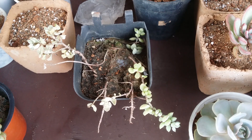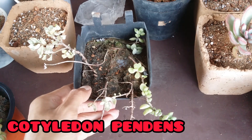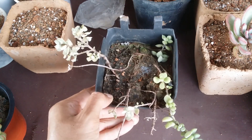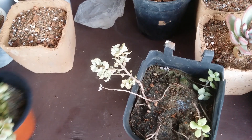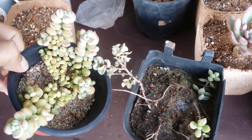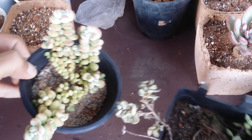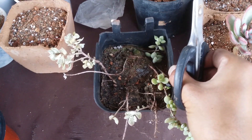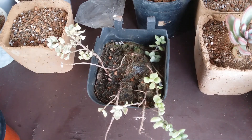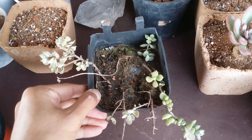Hi guys, welcome to my channel Lush Gardener. I hope you guys are fine and safe. While shifting the house, I lost the entire set of the cotyledon pendula, but I was thankfully able to survive a portion of it — I had propagated a portion of it. So this came from that propagation. They are doing quite well, but unfortunately the mother plant went for a toss; it was not given proper care. I still have a few of them which are healthy and which I am going to be propagating today.